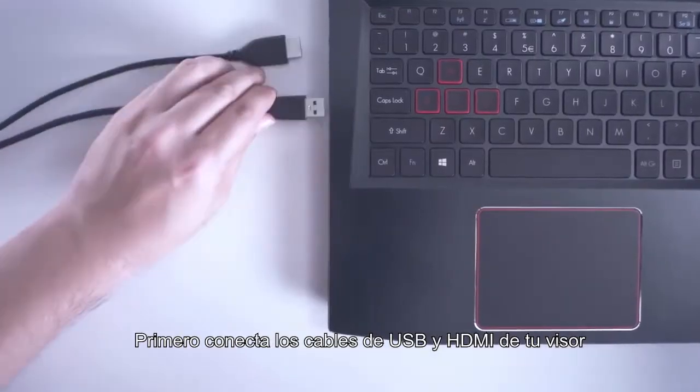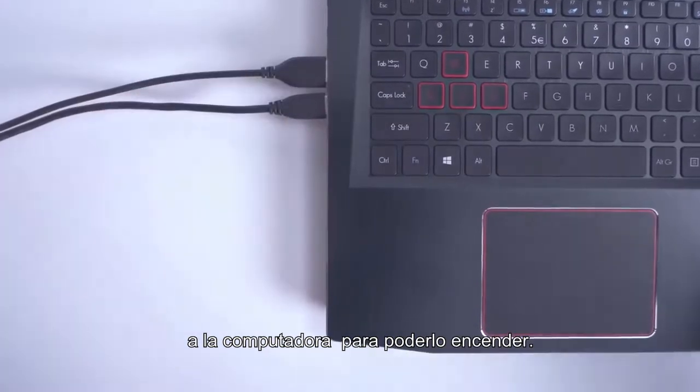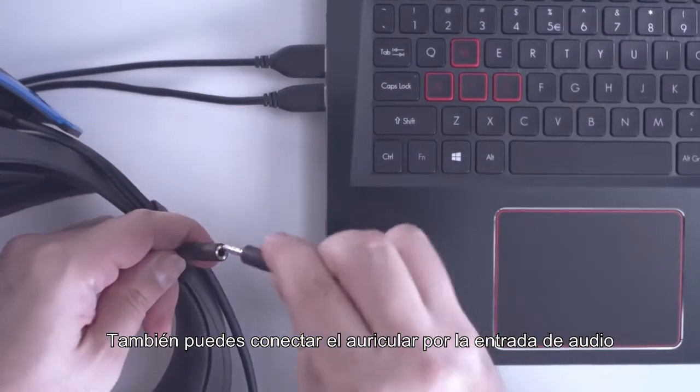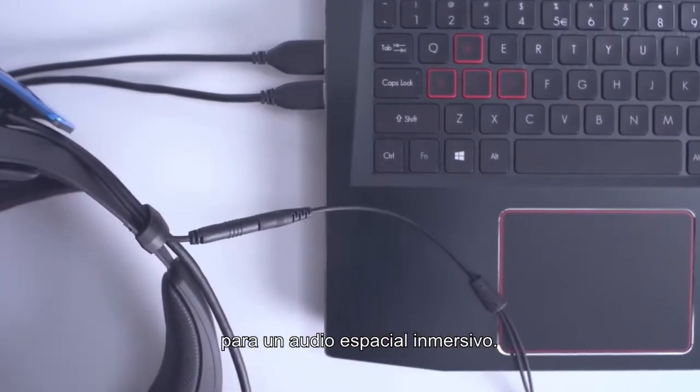First, plug in the USB and HDMI cables from your headset to your computer to power on the headset. You can also connect your headphones via the audio input for immersive spatial audio.